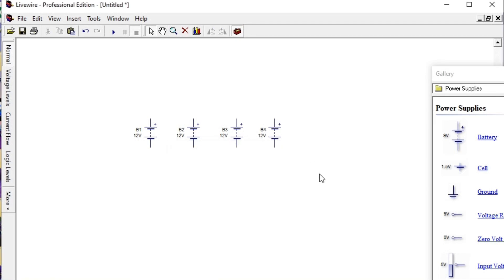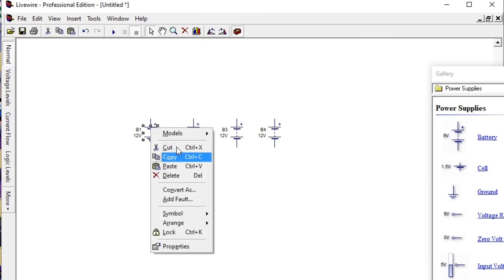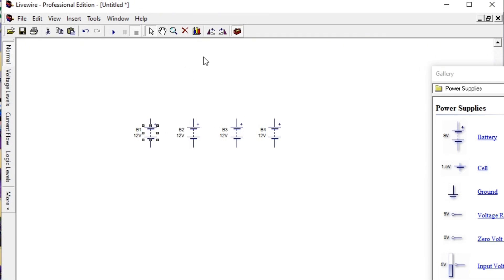Now we are going to connect the wires. Series connection simply means the positive terminal of battery one is connected to the negative of battery two; the negative of battery two is connected to the positive of battery three; and so on. Positive connects to negative throughout the chain. We need to invert the battery orientations in the simulation so the connections are easier to make.